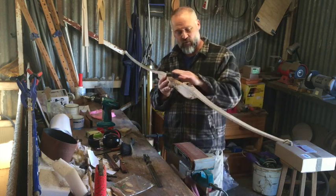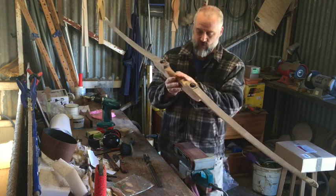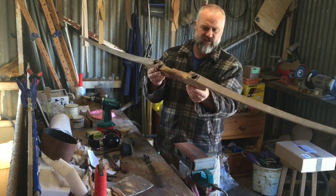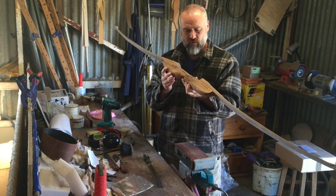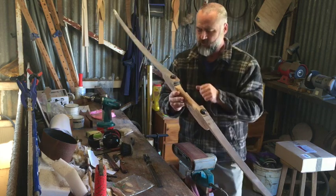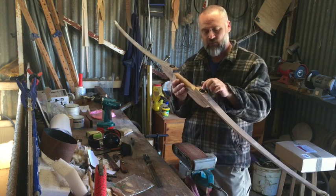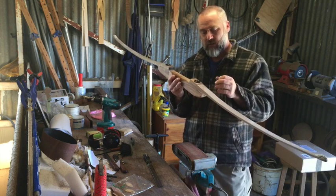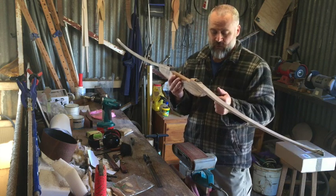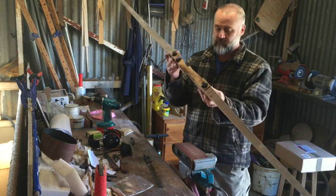I've got the limbs attached to the riser and I'm just finishing sanding the limbs down to the same thickness as the riser. I've also used the rasp on the riser just to smooth it off and get it to pretty much its finished shape. On the limbs you might be able to see I've put a couple of bits of Tasmanian blackwood on top. It looks good, and also when you drill the hole through the limb for the limb bolt, the wood there is going to stop the fibreglass from cracking in the future.